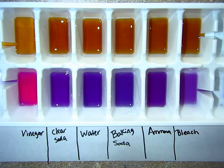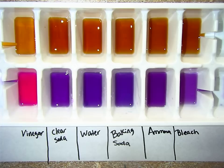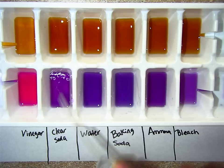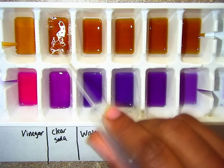So now we're going to go ahead and use a clear soda. I actually use the white grape clear soda — it smells pretty good. Here's the clear soda going into the red cabbage juice, and here's some going into the black tea.